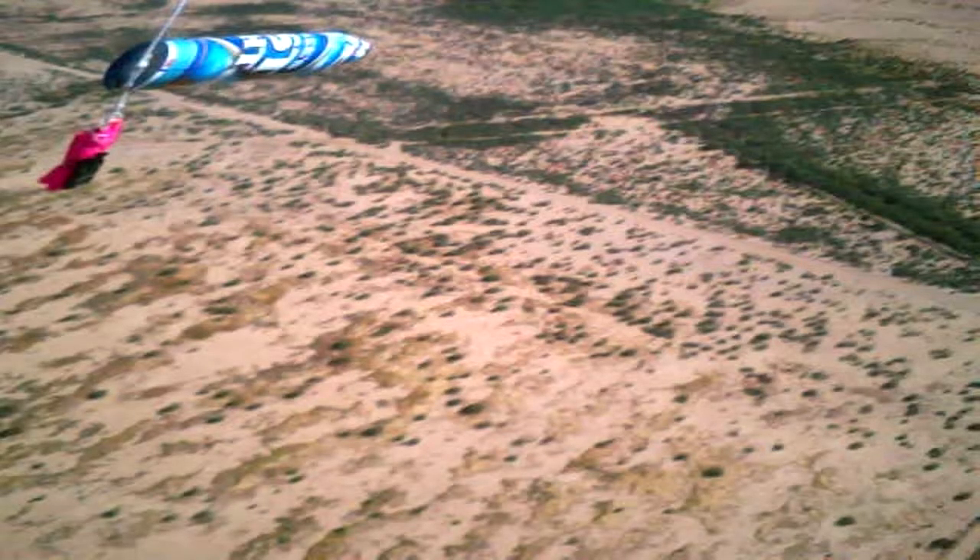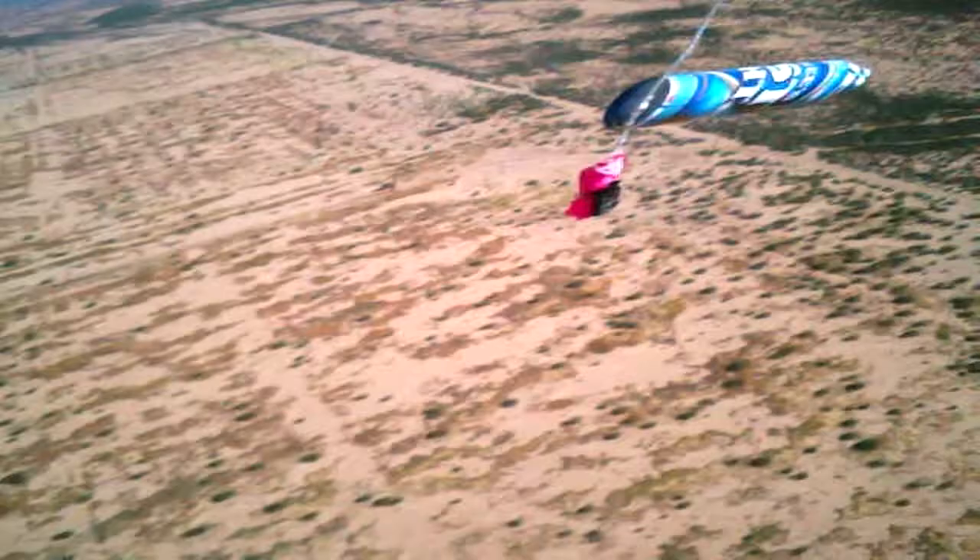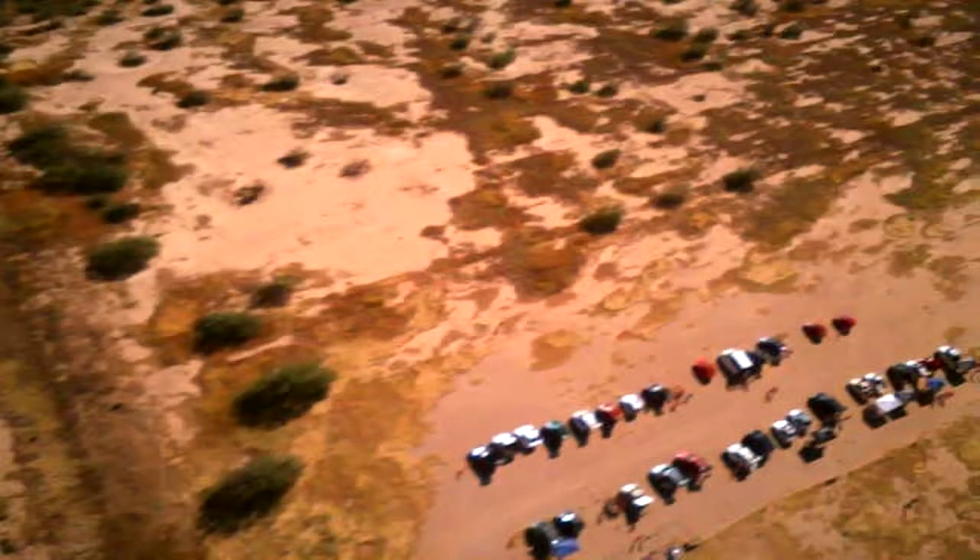You'll start to see us getting closer to the ground now. There's that chute still bundled. Yeah, definitely getting closer.